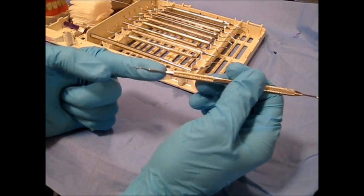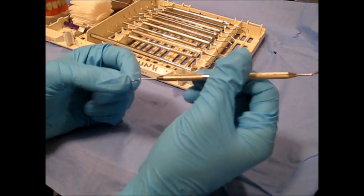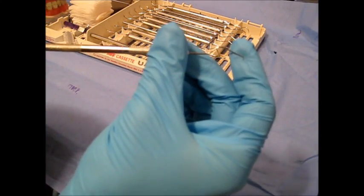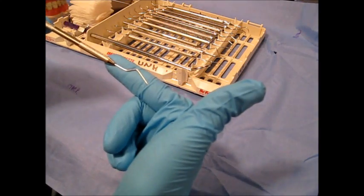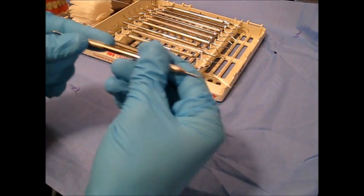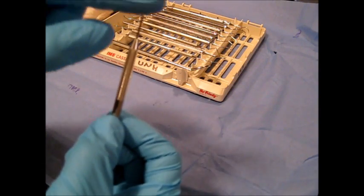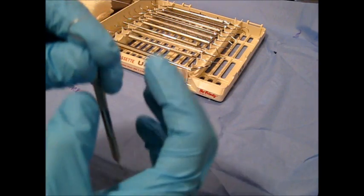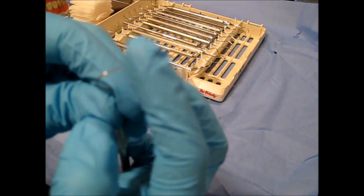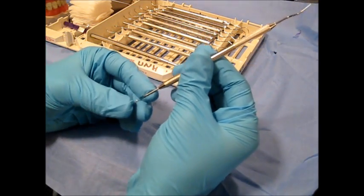It has a simple, flexible shank. It's double-ended, but both ends do not resemble one another, so it's unpaired. It has a circular cross-section with no face and a pointed tip end. It has no cutting edges.